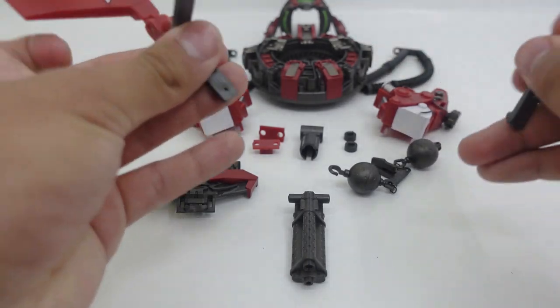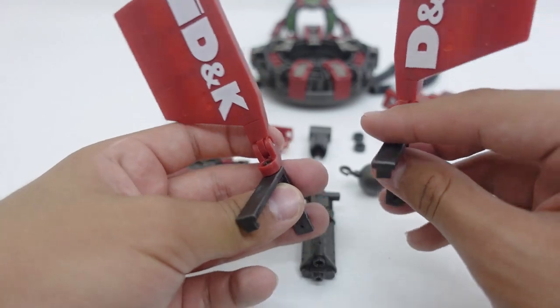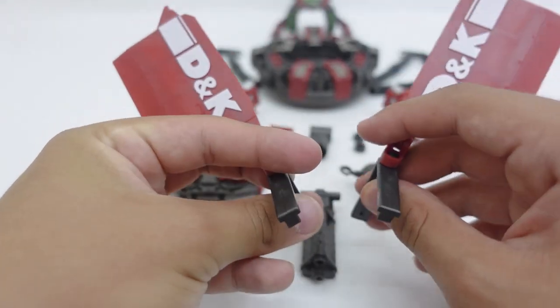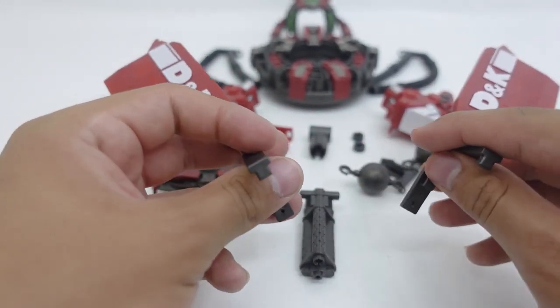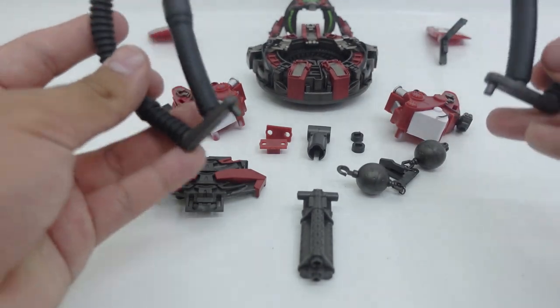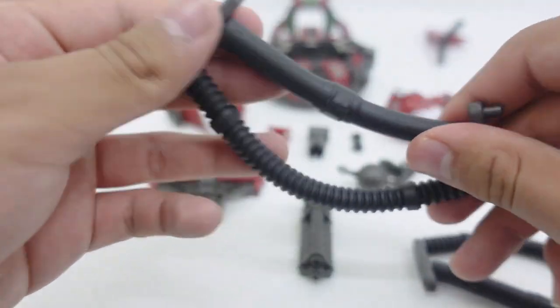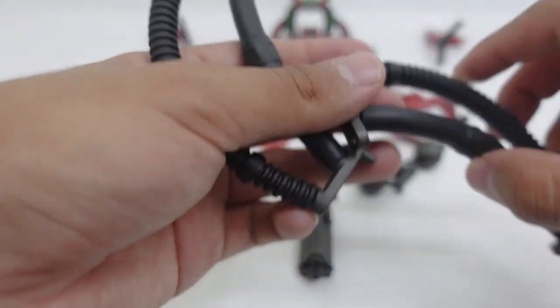Some other pieces I did find very interesting are these door pieces, which if you've seen some concept art you do see these pieces on the top of Devastator. They will connect with these two sets of pipes. Just a close look at the pipes — they are made of a rubbery plastic which has the tendency to bend and fold in any way you want.